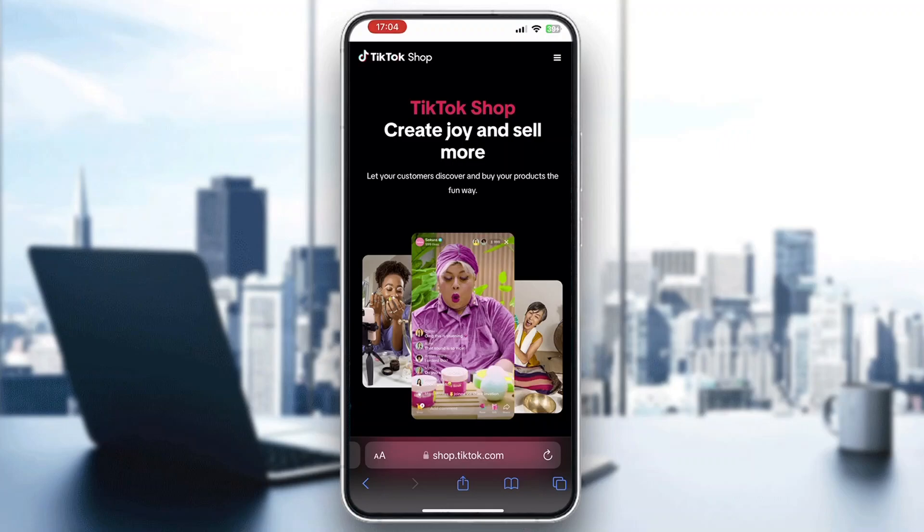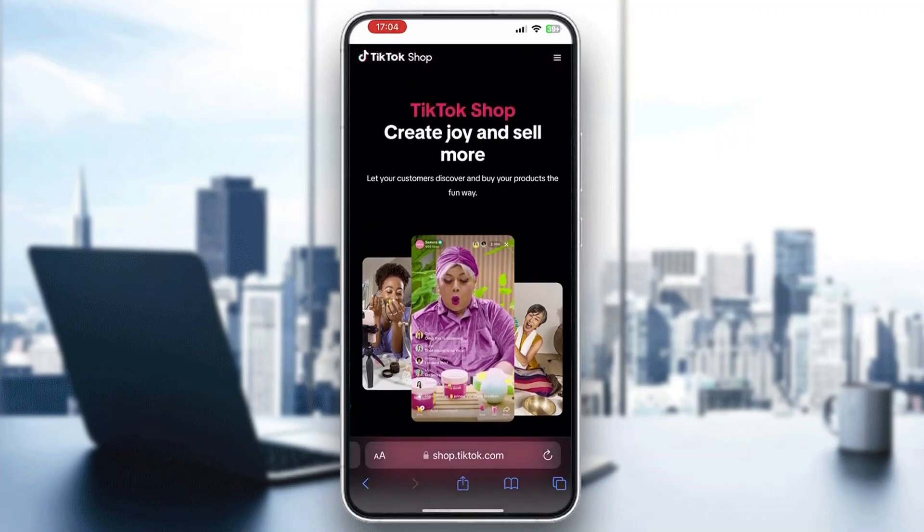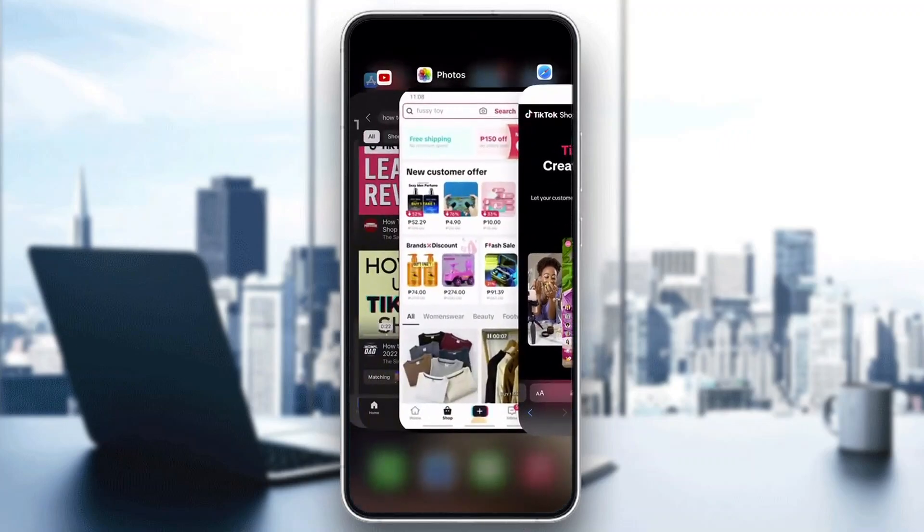The first thing you want to do is open up the official TikTok Shop application on your mobile phone. As you can see, I am in the browser — you can use the browser or you can open it directly up in TikTok.